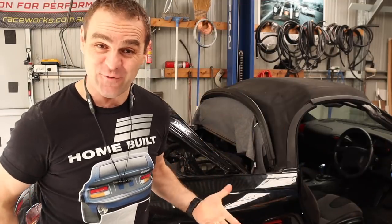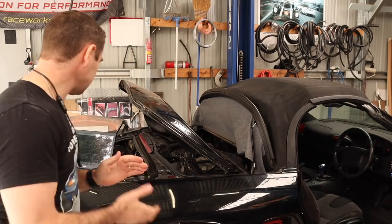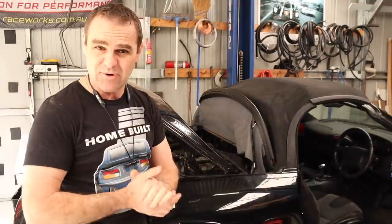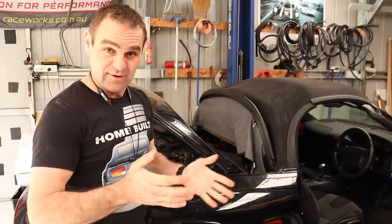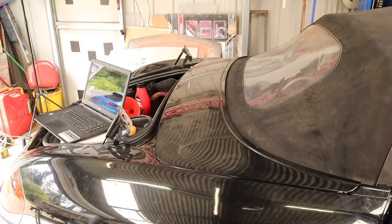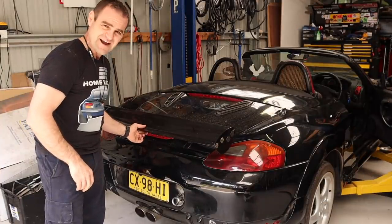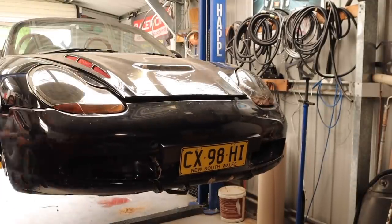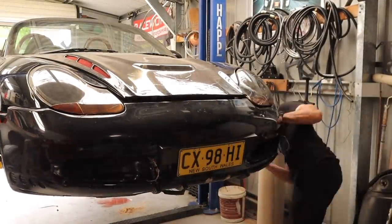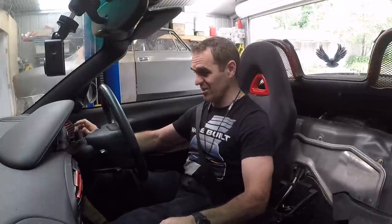I think everything is mechanically ready to take it for a quick little test drive. But before we do that, I need to actually reconnect the roof, because I can't leave the roof half open like this. And I need to put a boot back on it again. So let's bolt up those bits and pieces, and see if we can actually just see if it'll move under its own steam. Moment of truth. First drive. Let's see if it actually does anything, if it moves. Fingers crossed. Nervous.